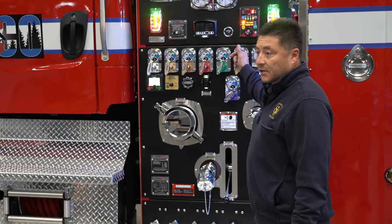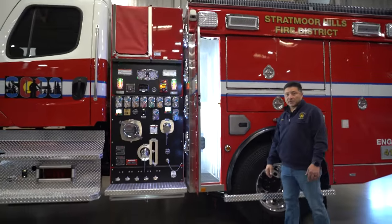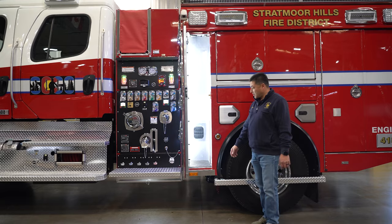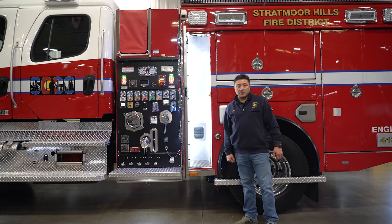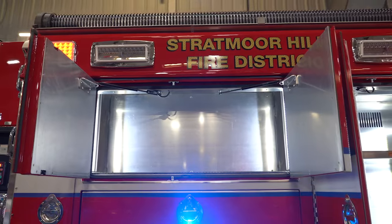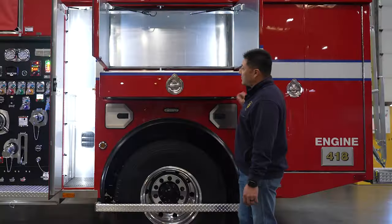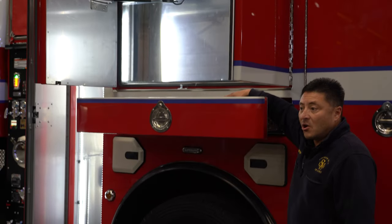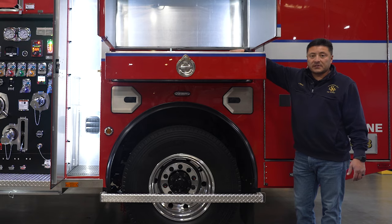We also went with manual levers — we didn't use any electronic levers. The front compartment is going to be for long handled equipment. Our firefighters are going to be able to get out, grab a tool, and go right to work. We can have smaller gear on a higher level, and they have a pullout drawer for compartments, along with an engineer's compartment with nozzles and couplings.